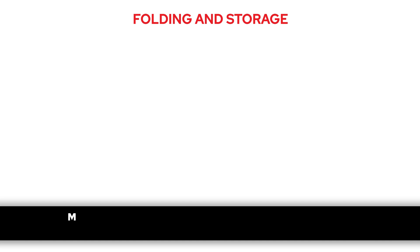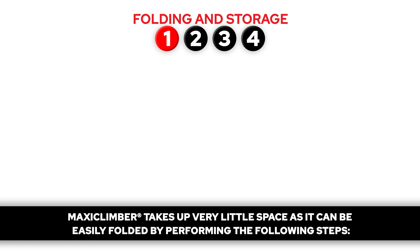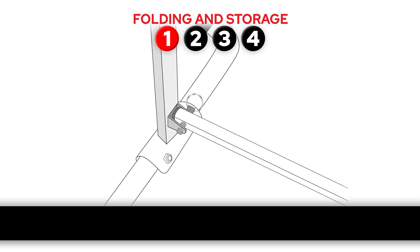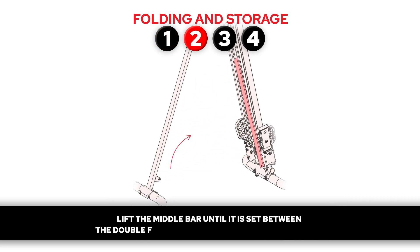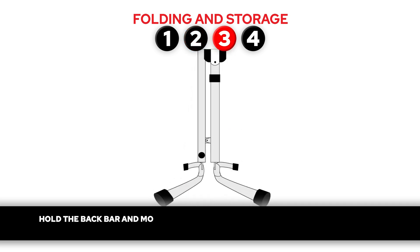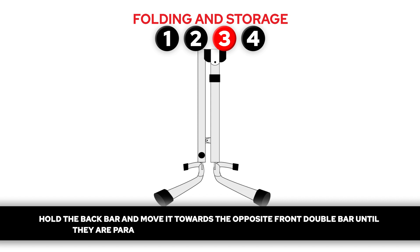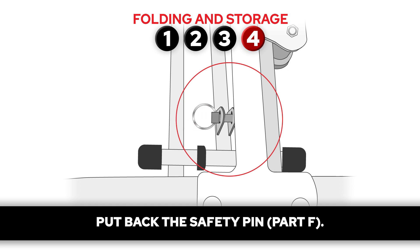Folding and storage. MaxiClimber takes up very little space as it can be easily folded by performing the following steps. Step 1. Remove the safety pin, part F. Step 2. Lift the middle bar until it is set between the double front bars and vertical to the ground. Step 3. Hold the back bar and move it towards the opposite front double bar until they are parallel with each other and vertical to the floor. Step 4. Put back the safety pin, part F.